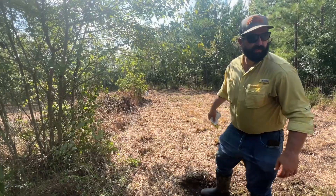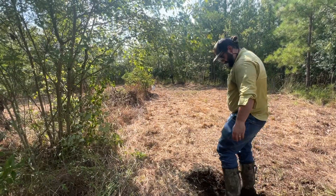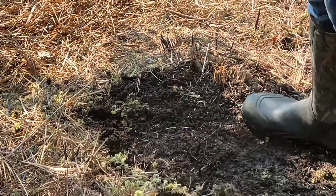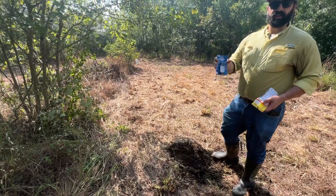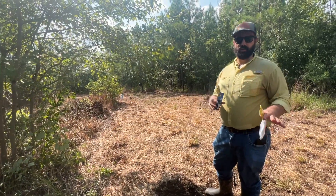We have some intel that the farm next door is holding quite the bachelor group. Pretty good soil — nice and dark, good looking soil. We've got some buck urine here, synthetic, because you can't use the real stuff in South Carolina because of CWD — unless you harvest your own.